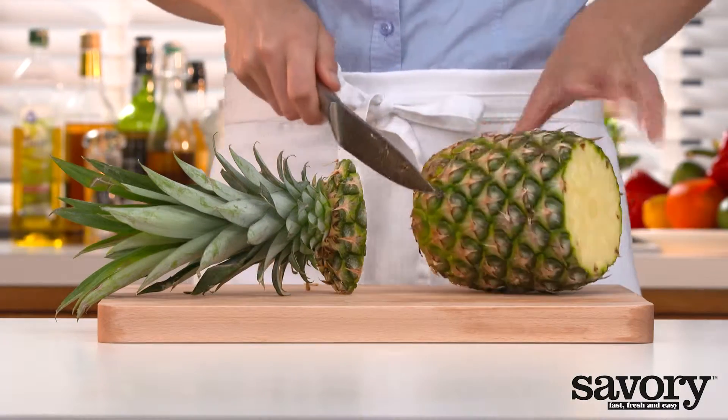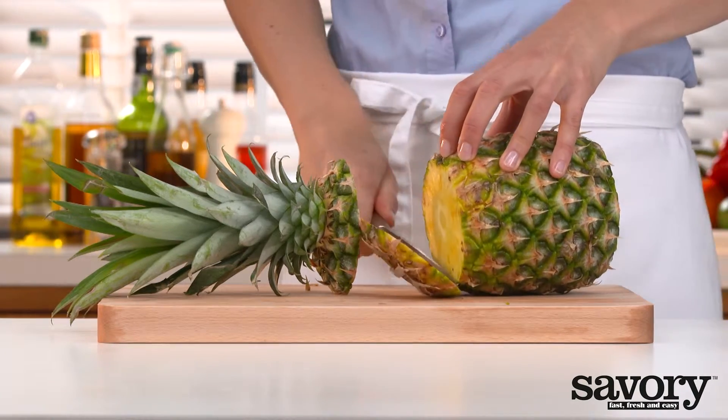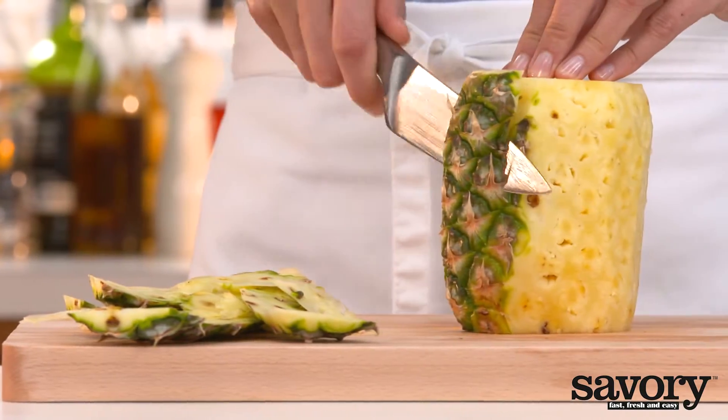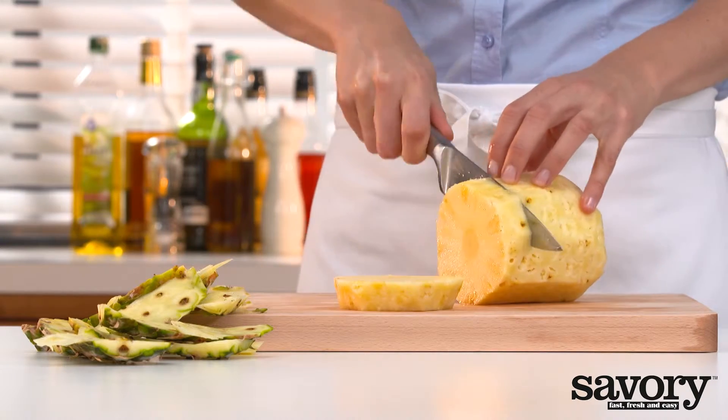Peel and core the pineapple. Cut the flesh into cubes.